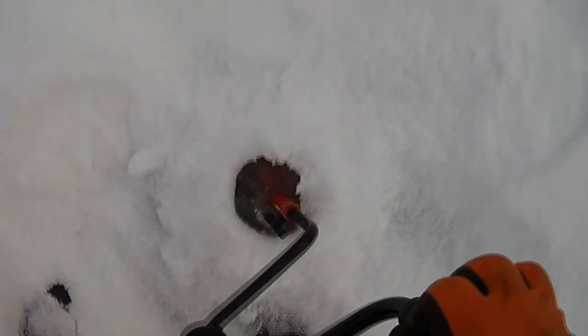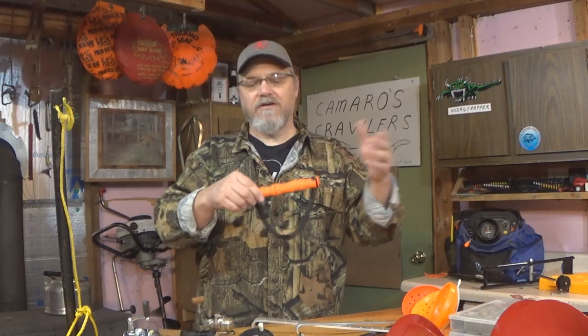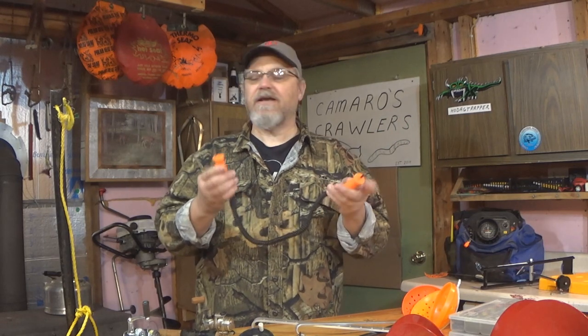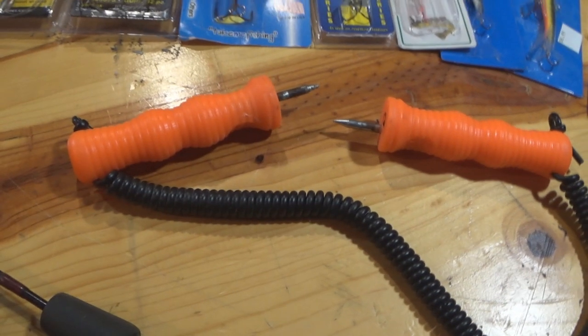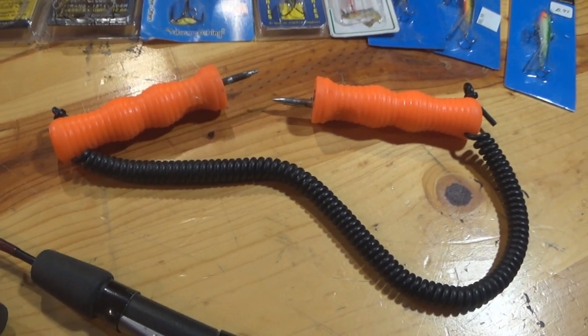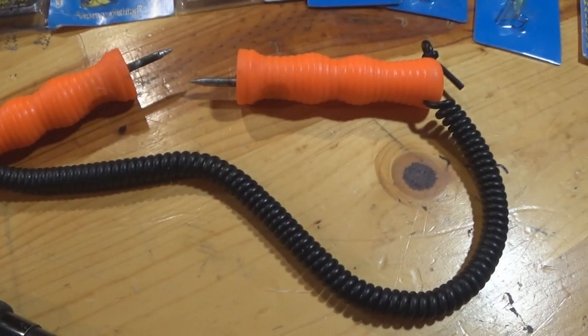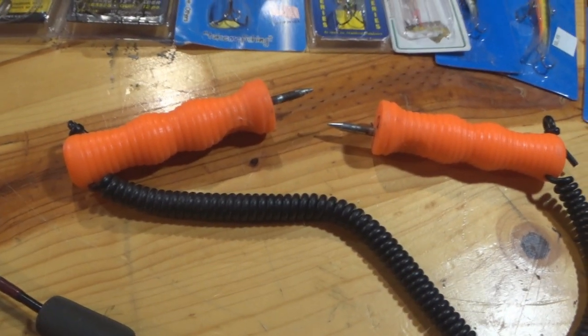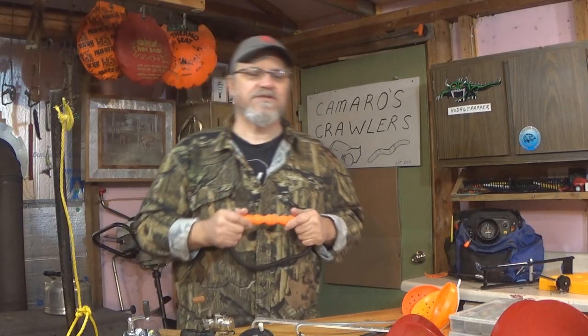Another thing that's not going to hurt to buy because it's pretty cheap are these picks. A lot of guys will wear these right around their neck when walking out on the ice. They come apart and have sharp picks on them. If you were to fall through the ice, you can use these to grab and work your way back up out of the water and back up on the ice.